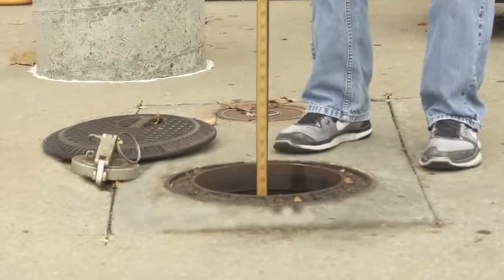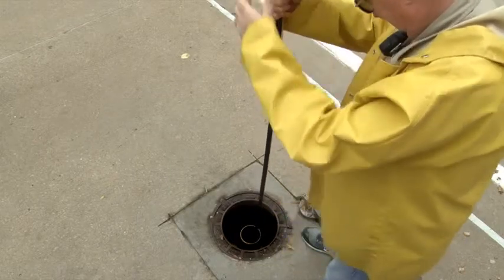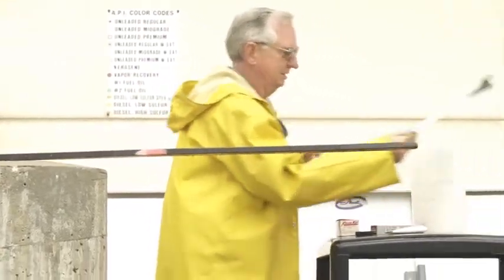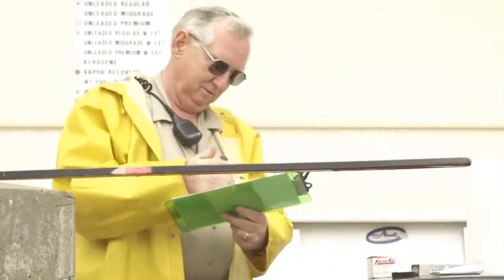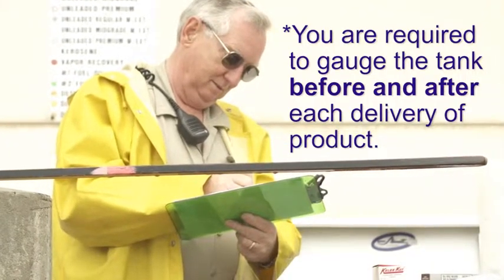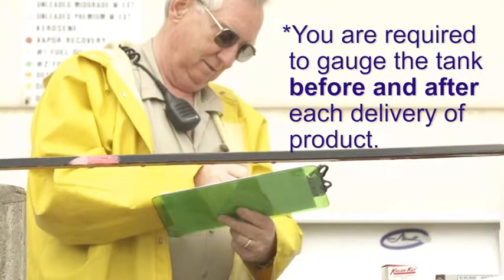Step 3: Slowly lower the stick, gently touch it to the bottom of the tank, and then quickly remove it for the reading. Step 4: As a best practice, record the results to the nearest one-eighth inch immediately on the inventory sheet, especially if you have multiple tanks. Do not round up or down the measurement. In addition to the daily gauging, you are required to gauge the tank before and after each delivery of product. Measure the product level just before each delivery, then wait at least five minutes after the delivery to gauge the tank again.